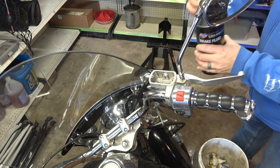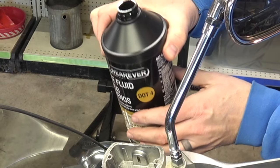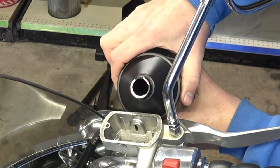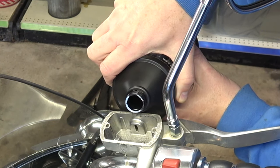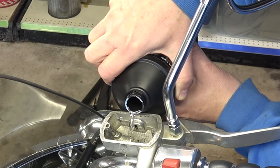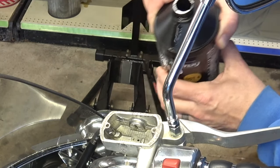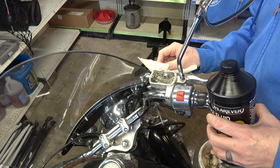I did look it up and this takes a DOT 4 brake fluid, so that's what I'm putting in. A little close to the top edge there — it may have dribbled just a little bit.